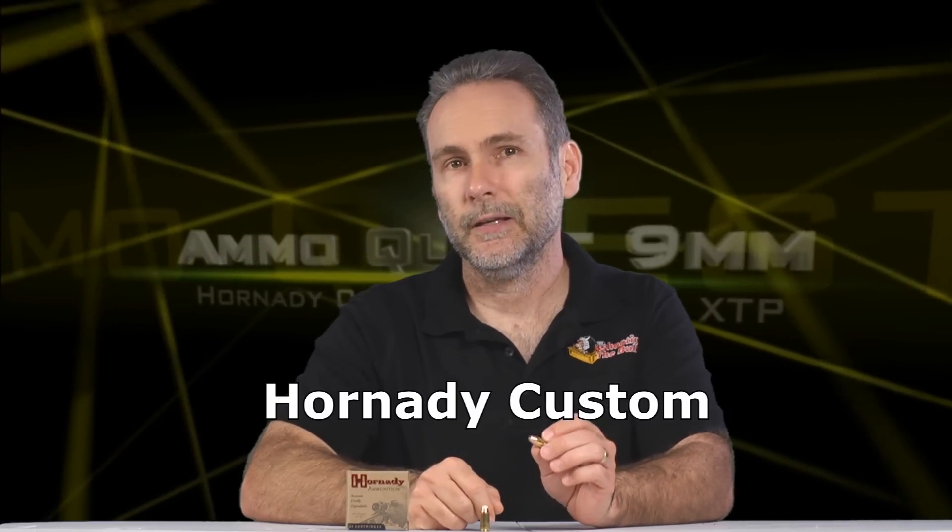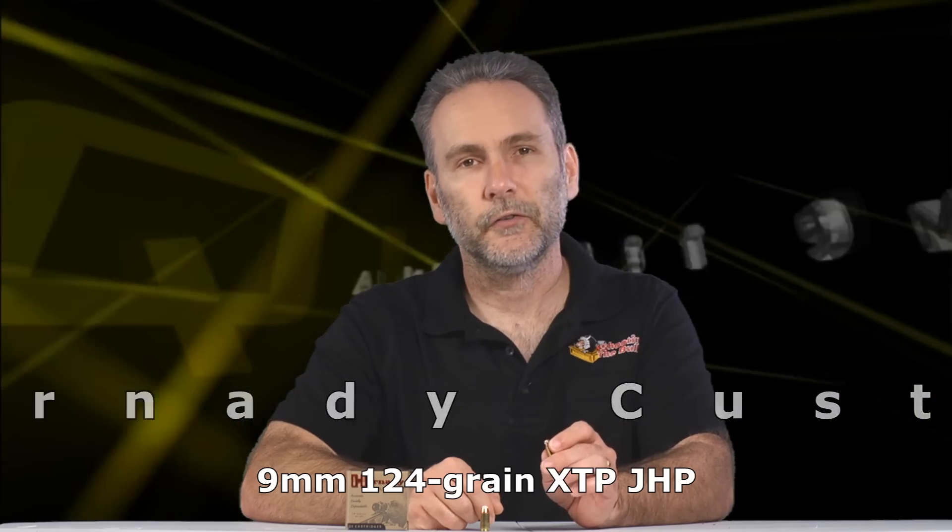I'll be using a Sig 938 for this testing, and today's candidate is the Hornady XTP Hornady Custom in 124 grain. I previously tested the 147 grain and results were mixed — not good — so I won't be continuing with that round. The 124 grain gives me some optimism.